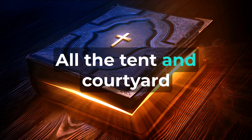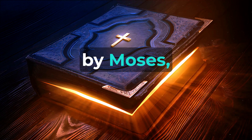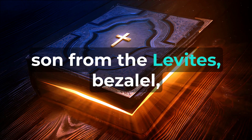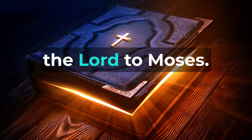All the tent and courtyard pegs were brass. This is the inventory of the tabernacle, the testimony, as appointed by Moses, executed by Ithamar, Aaron's son from the Levites. Bezalel, son of Uri and a member of the tribe of Judah, crafted everything according to the commands given by the Lord to Moses.